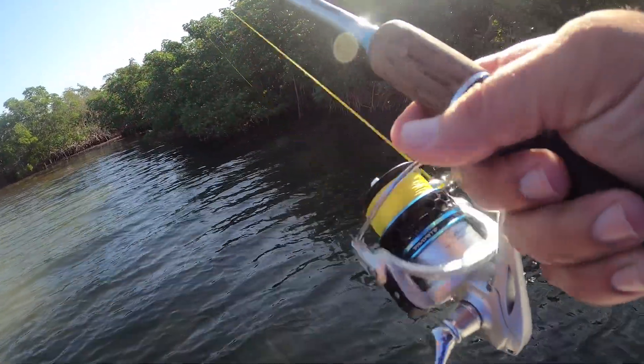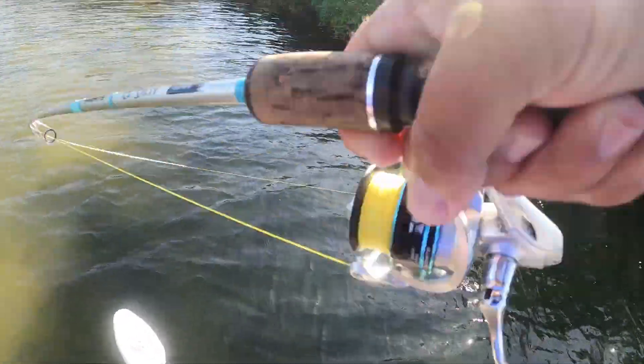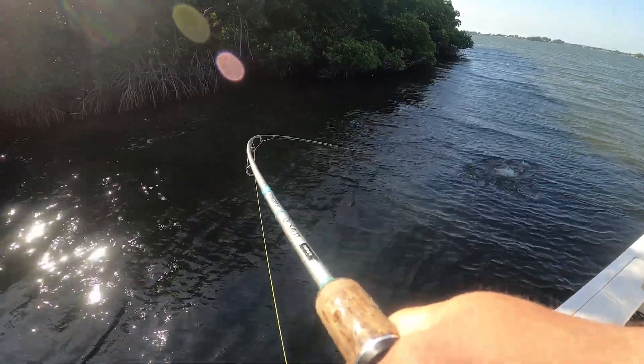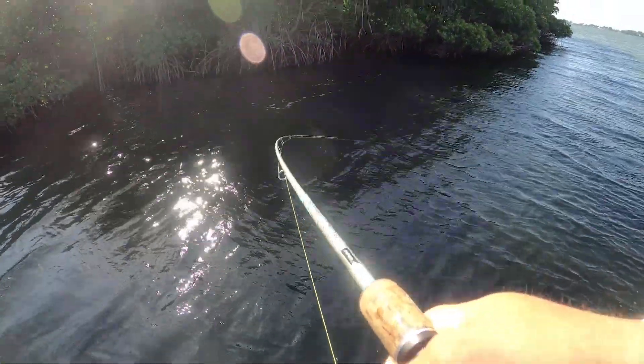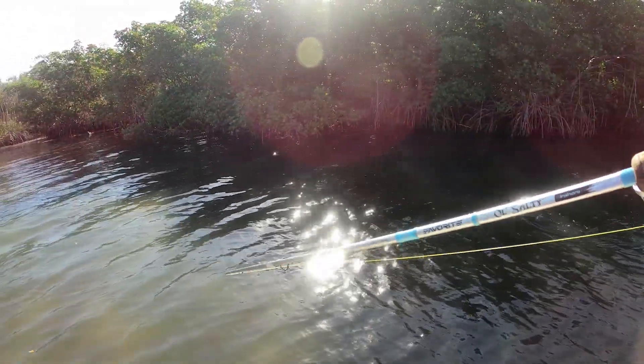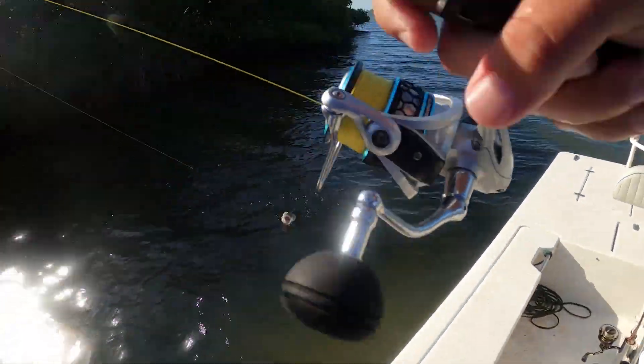I might have got dunked — yeah, 100% doink already. Cruising down the mangrove line, that was quick. Nice little snook! Beautiful. That's how it's supposed to happen right there, friends. Three flips in, letting that mullet just swim down the mangrove line, and that was just a tiny, tiny tick — and snook came up and scarfed her.